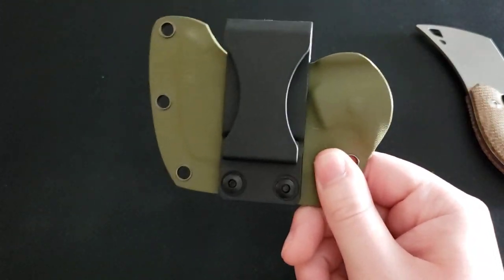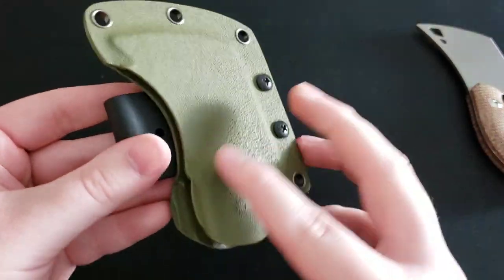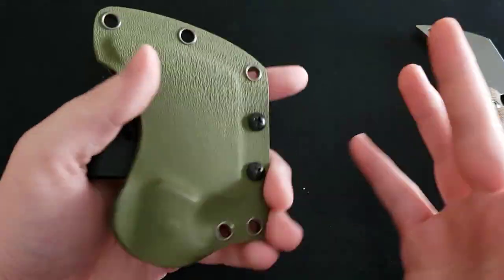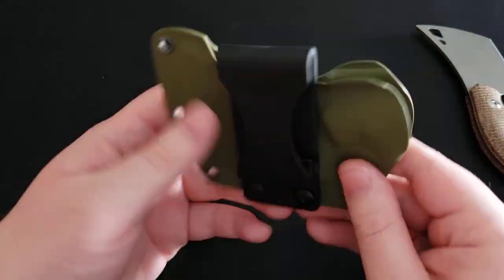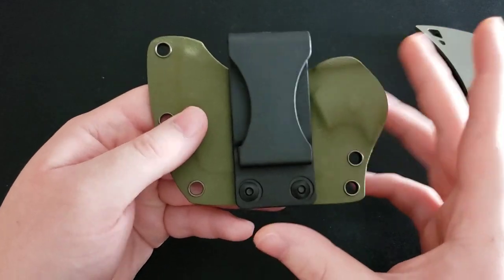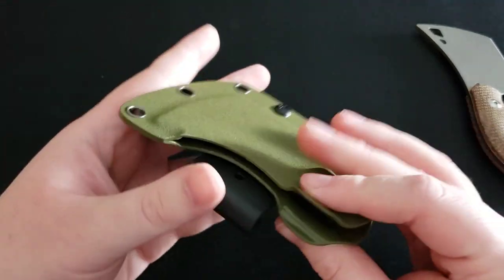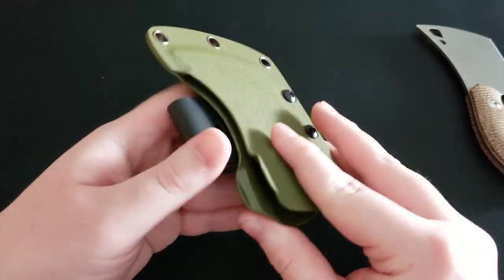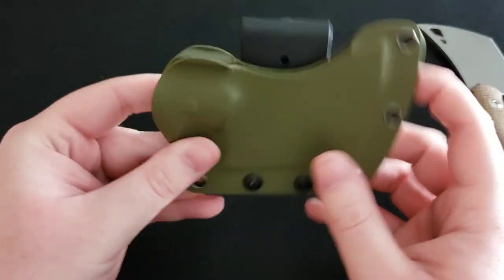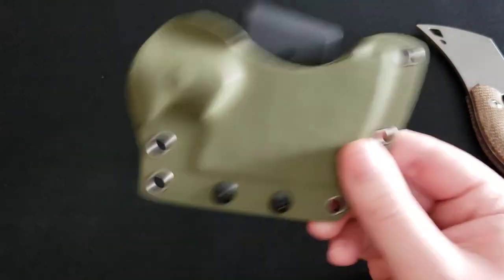The sheath is great and I love that it comes scout carry. You also have several other eyelets so you can attach various other clips — you can probably put a tech lock on here if you want to, or attach some paracord to attach this to a bag. The sheath is very versatile, so I like that.